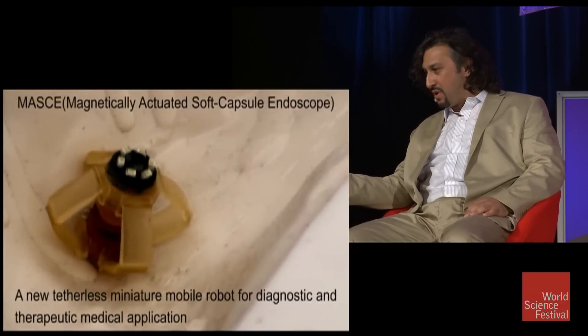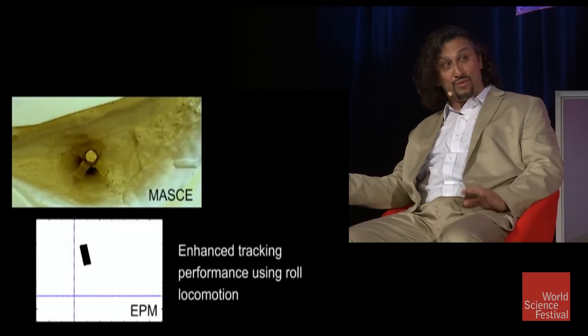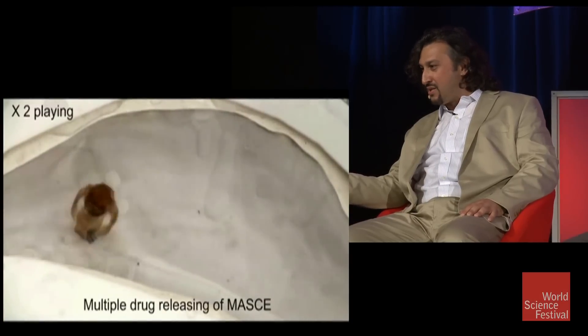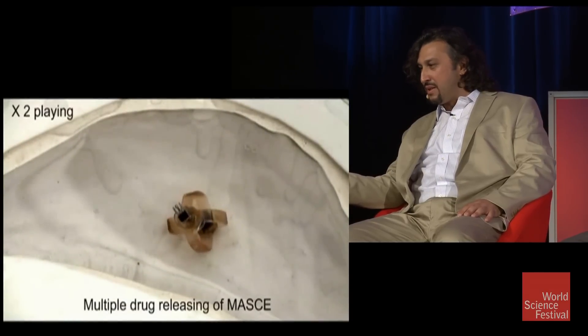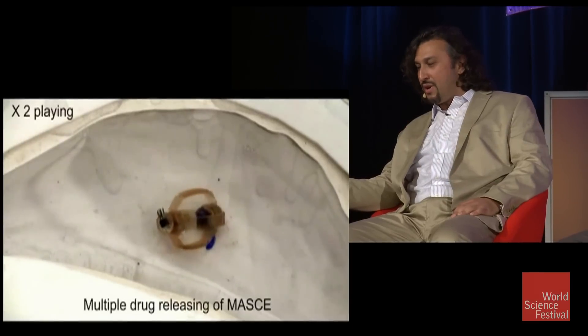It's made out of a soft material so that it can deform, and it's very safe to use. Safety is our first rule about the design. By rolling inside your stomach's tissue surface, the doctor can stop it, and then by controlling the external force, you can eject a drug.